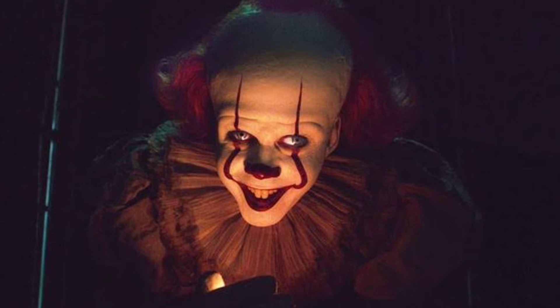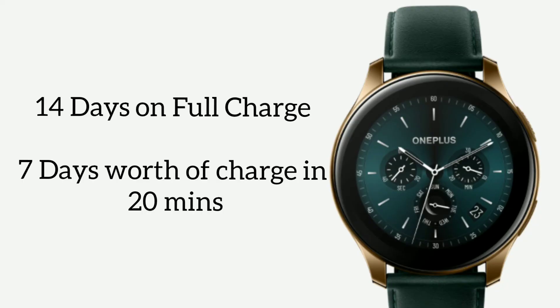It's got a battery life of 14 days with a 402mAh battery, and a promise of 7 days worth of charge in 20 minutes, which is most impressive.